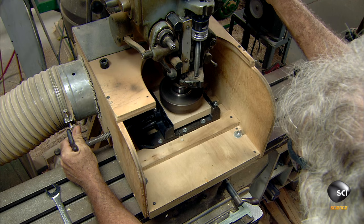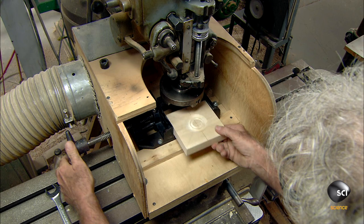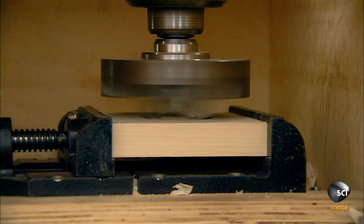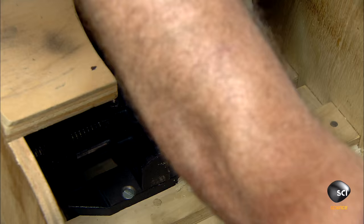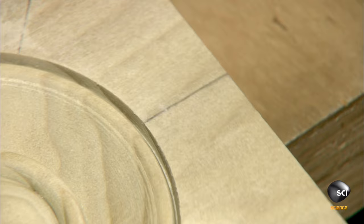He removes the wood square to check the cut and measures it to confirm it is dead center. He returns the square to the platform under the milling tool. This time the cutter spins into the wood to make a wider and deeper circular cut, further expanding the pattern in a radial fashion and completing the rosette pattern.